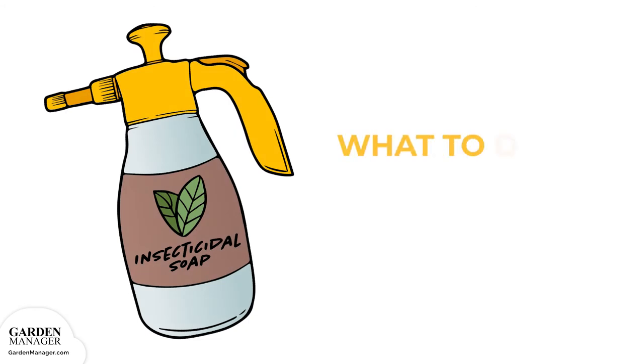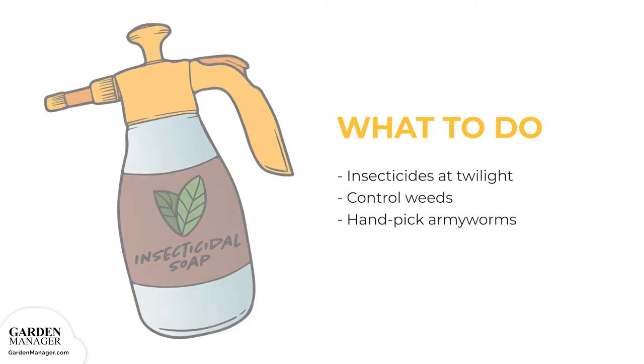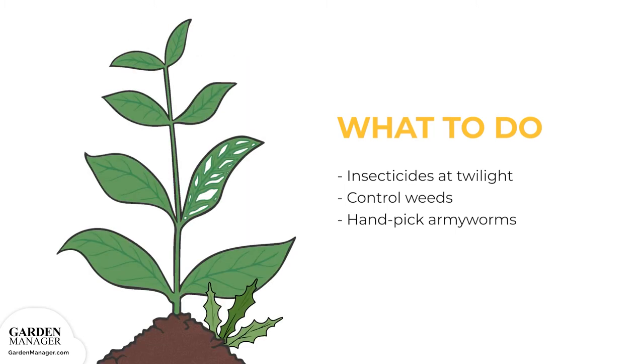If you're using insecticides, it's best to do so in the twilight hours, when those insecticides will be the most effective. It's also important to control the growth of weeds, because they serve as cover for army worms. Finally, you can simply hand-pick any army worms off the plants.